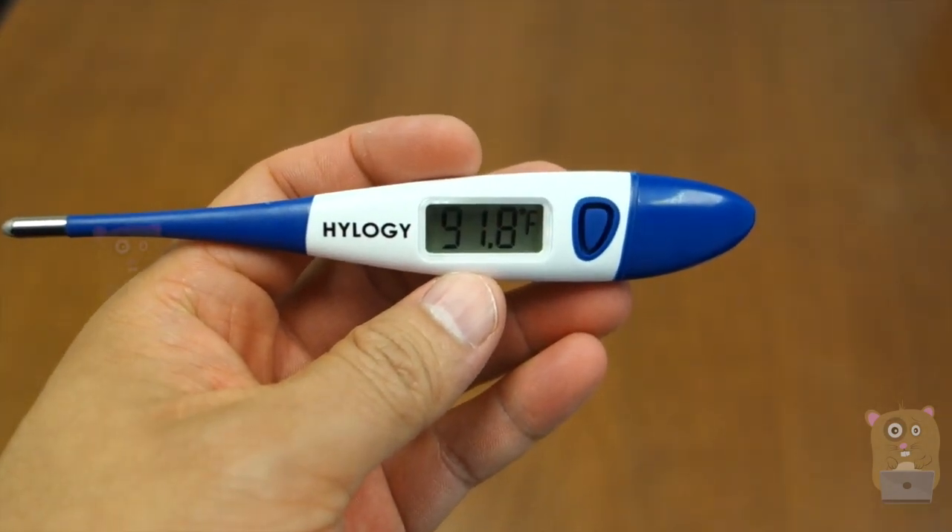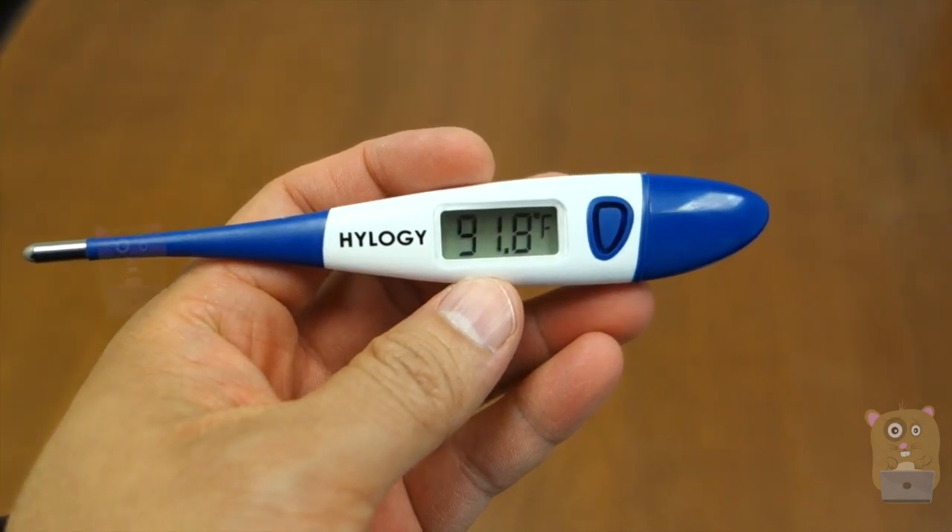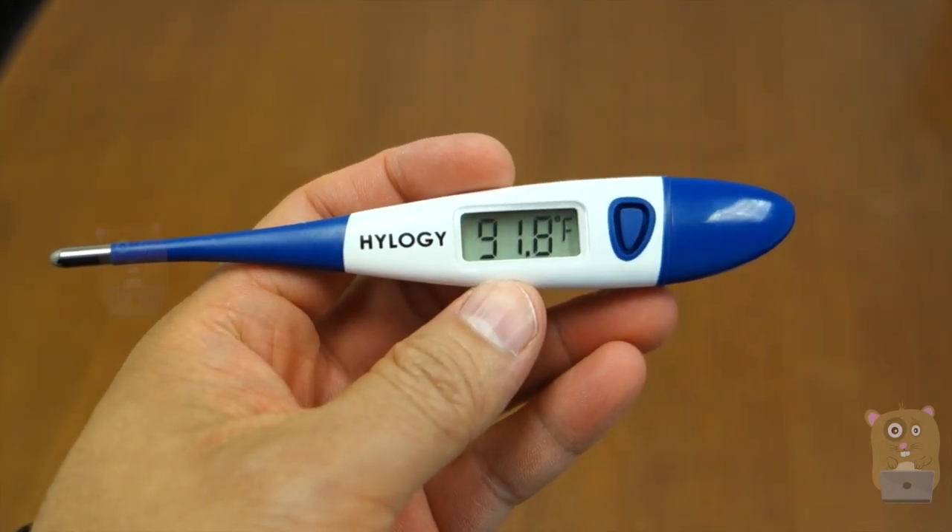Thanks for watching this review of the digital thermometer by Halogy. If you guys have any questions, comments, or suggestions, feel free to contact me. Thanks for watching, I'm Uncle Hamster. Bye.